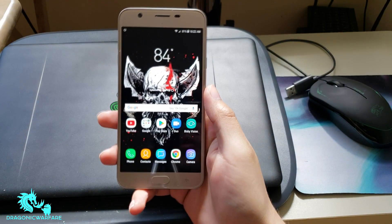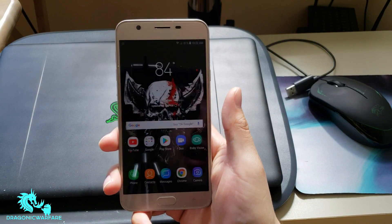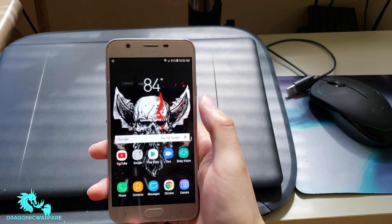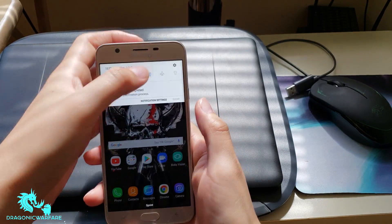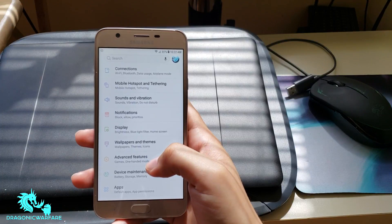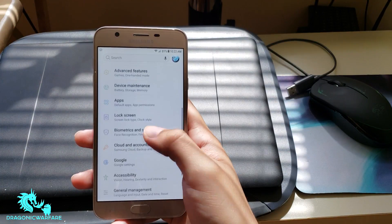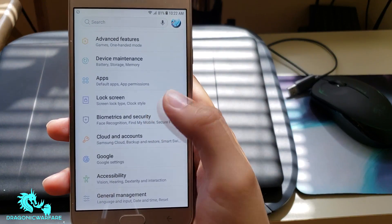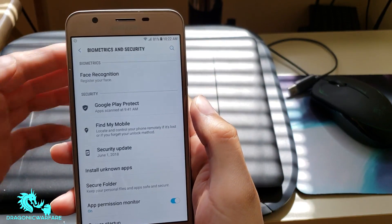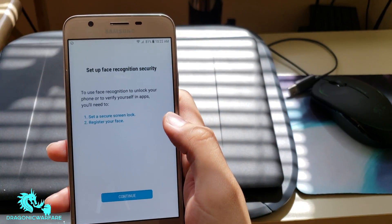Welcome back to another quick informational video. Today we're looking at how to set up facial recognition on the new Samsung Galaxy J7 Refine. It does have facial recognition, which is something I really like. Go into Settings and scroll down to Biometrics and Security — from here you'll see Facial Recognition, which says to register your face.